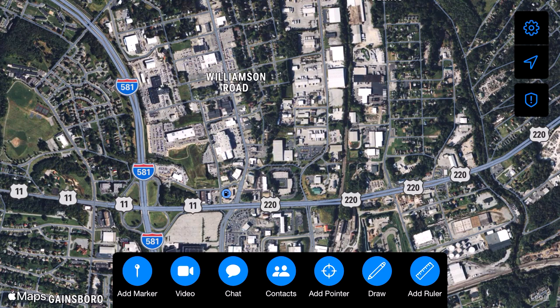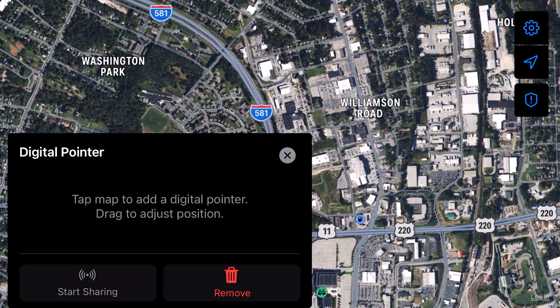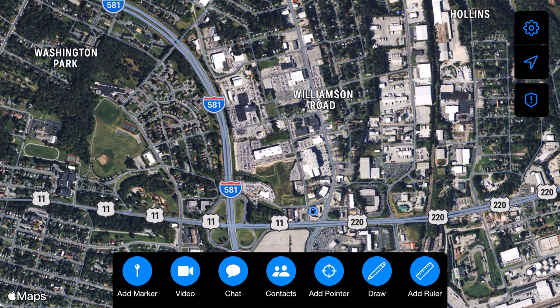Next up you have Add Pointer. Now there's a difference between Add Marker and Add Pointer. So Add Pointer — same thing, you have to pick a location. I'm going to pick the building and just tap it. As you can see, it drops little crosshairs on it. It automatically gives you the range and bearing from me. And I can also share that. It's like dropping a point — you get the same information if you drop a point. However, this is kind of a straight-to-the-range-and-bearing version of adding a marker. Honestly, I think you'd probably get the most use out of adding the marker versus adding the pointer, but I'm sure you can find uses for the pointer as well.